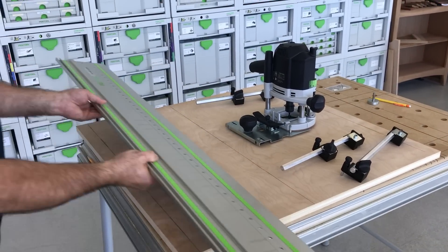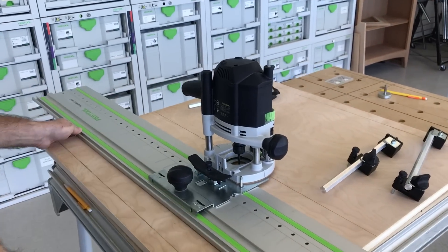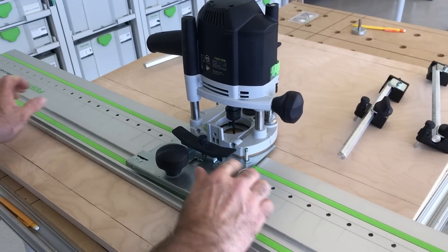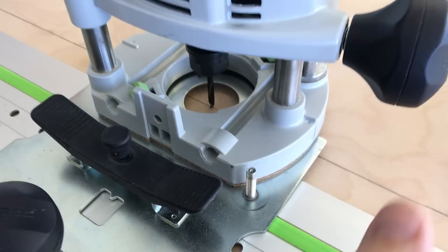So what I tell everybody is flip the rail around like this. Take your router — you always have that pin in there — and get it right on that line with that brad point like this. So that's perfect.